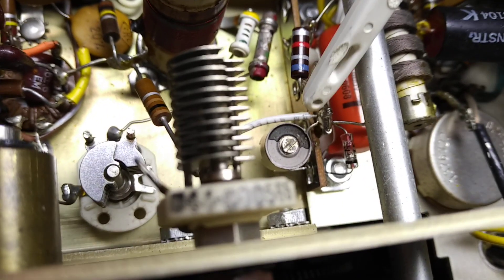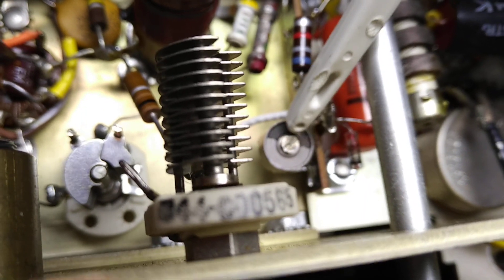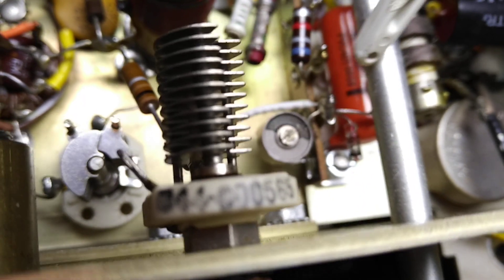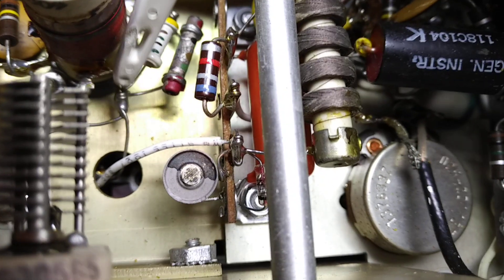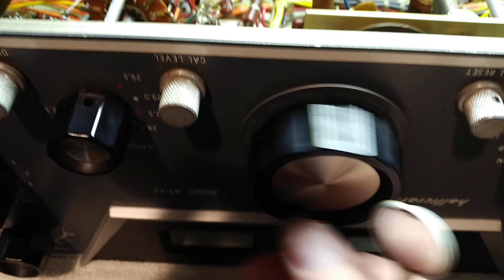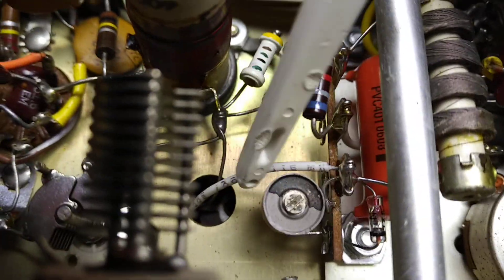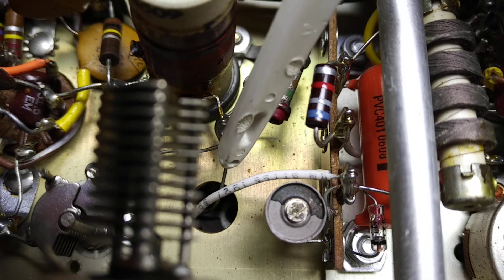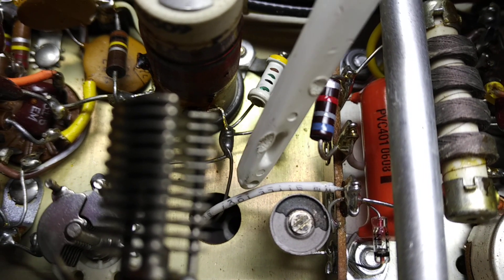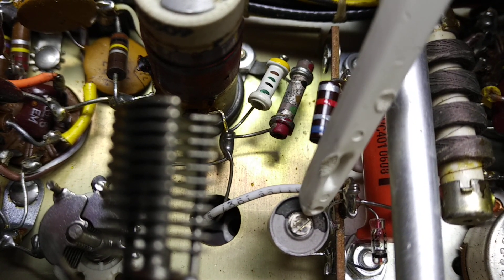In parallel with that germanium diode is a trimmer capacitor, about 20 to 25 picofarads, adjustable. And a gimmick capacitor, which is this white wire, which goes through the hole where the lead from the VFO coil to the VFO variable capacitor — on this main tuning knob — is attached. So it's a very small capacitance coupling between the white wire and the VFO capacitor lead, a fraction of a picofarad. And then you have a trimmer capacitor to ground.